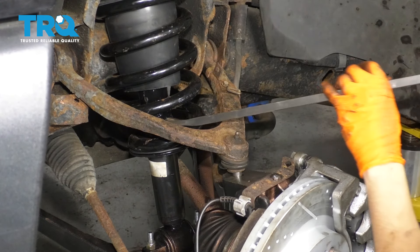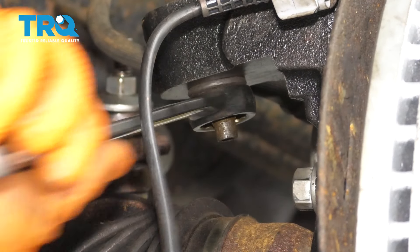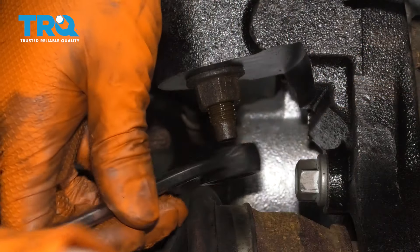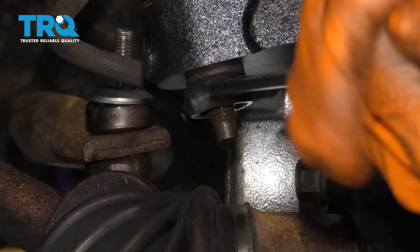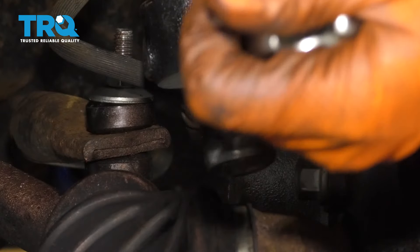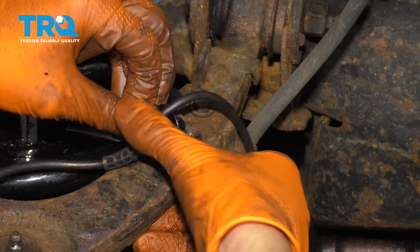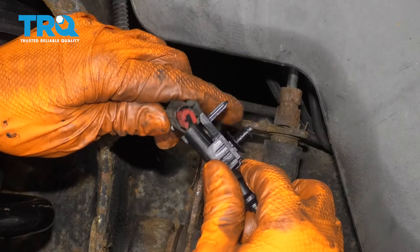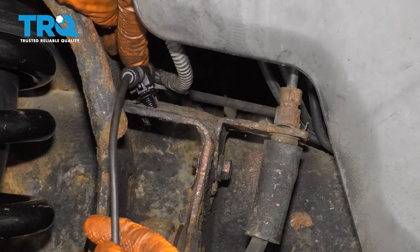Once my nut is connected, I can let go. At this point we can tighten up this nut fully. The torque for this is 37 foot-pounds, but there's no way I'm going to be able to torque this, so I'm just going to make it really tight with the wrench — that's definitely at least 37 foot-pounds. Next, clip in your ABS wire onto this bracket on the upper control arm, then connect it into the main harness here and press it into the frame.